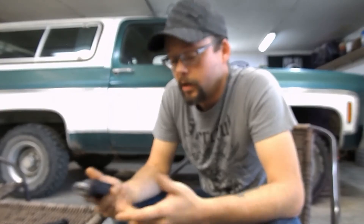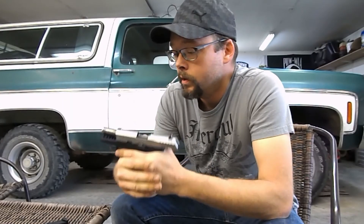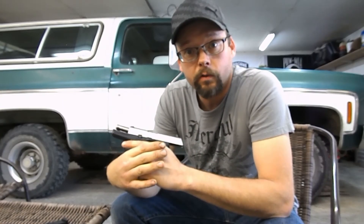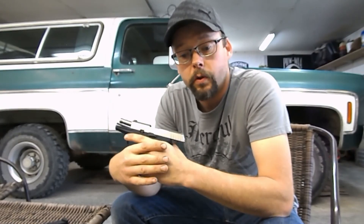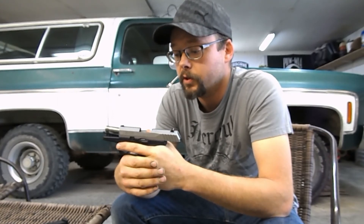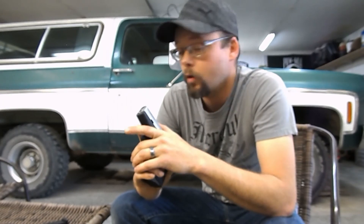Okay, so there you have it. He asked the series of questions you heard, and he thinks it's a magazine issue as well. He's sending me two new ones, free of charge, and we'll see what happens. When I get those new magazines in, I'll do another shooting video so we can see how the two new ones function. Like, share, subscribe — any comments in the section below, please feel free to leave them. Thank you very much.